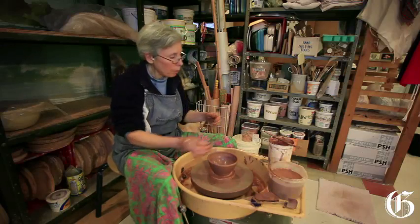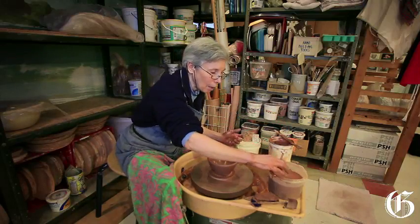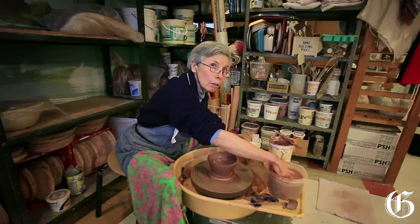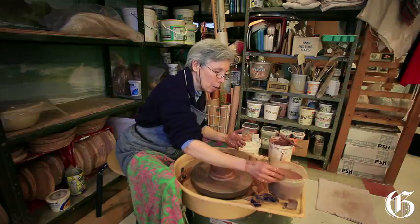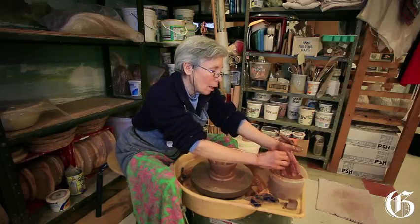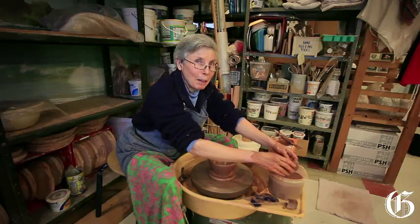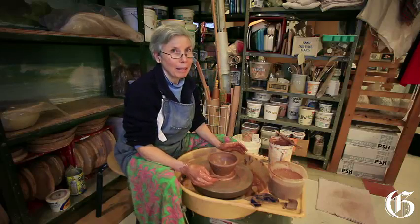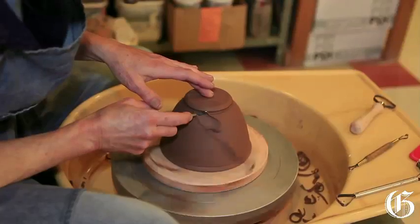Even within those, every type of clay that you use — if it's coming from a different supplier, if it's a different composition — it'll have a slightly different personality. It'll feel a little different, it might behave a little differently in terms of how it dries, how it shrinks, whether it's better for hand building or better for throwing. So you kind of have this little dialogue with your clay until you get to know its personality, and you really have to listen to your clay.